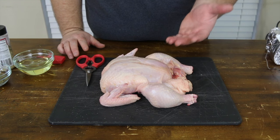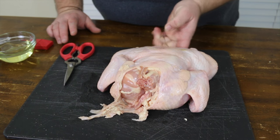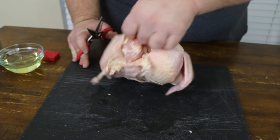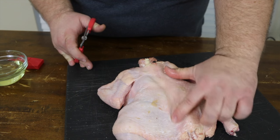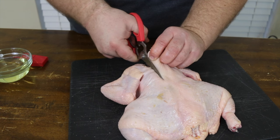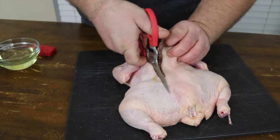Now we want this chicken to lay flat, so I'm going to have to take the backbone out. It's called spatchcock, and I'm going to show you how we do that. You're just going to turn the chicken over, kind of find its neck, and then the easiest way I've found is use a pair of kitchen shears. We're just going to cut right down the backbone. The backbone runs right where you think it would. Just get your shears and go right beside it, and it cuts fairly easy if you've got a good pair of kitchen shears. Just kind of go straight line all the way down.